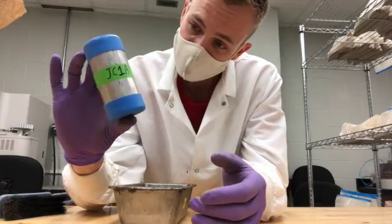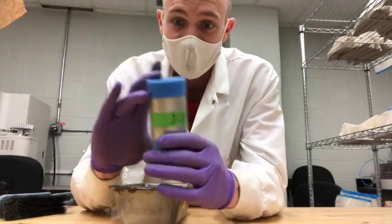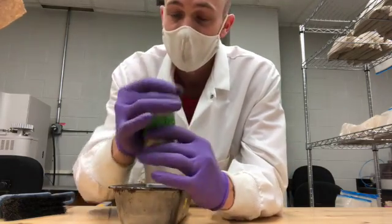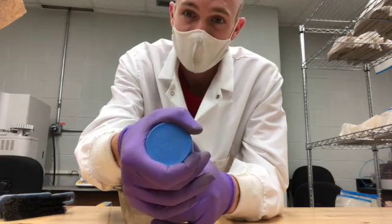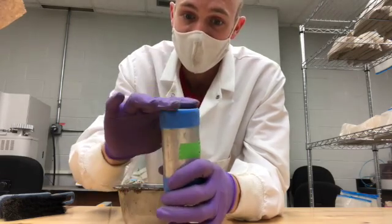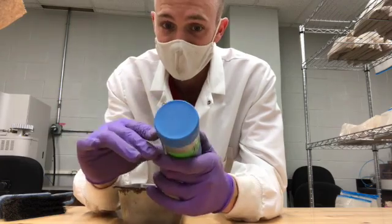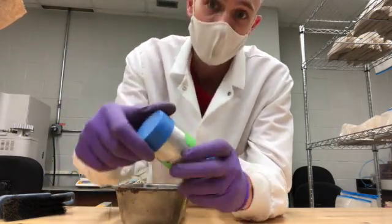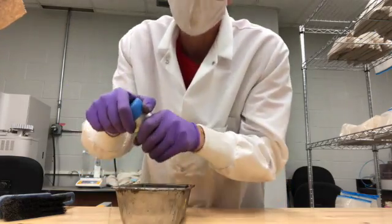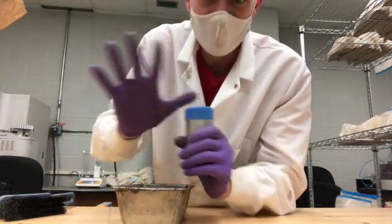Here's my bulk density core. It's 10 centimeters long and five centimeters in diameter — so it's a five-by-ten cylinder full of soil. That core goes down into the ground, you pull it out, and this is what we're going to be sampling the bulk density from.